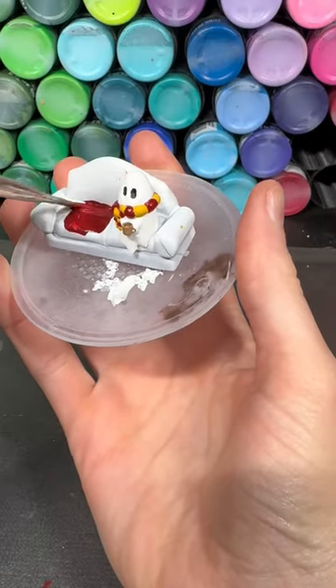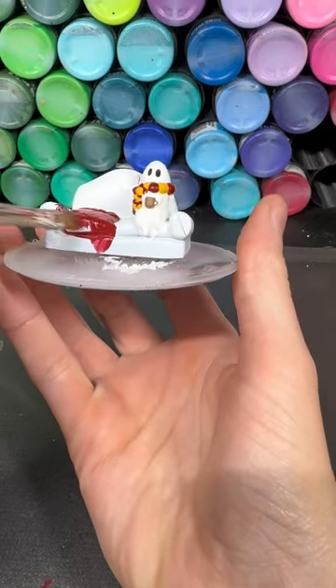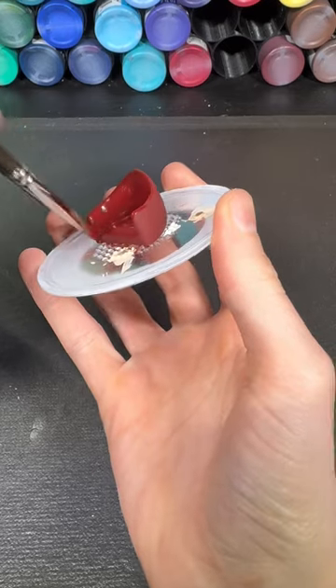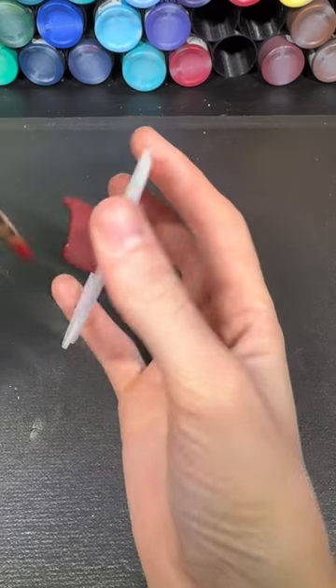For both of the couches I do a couple of coats of tuscan red. I'm trying very hard not to hit the ghost, but if you do you can touch it up with some white.